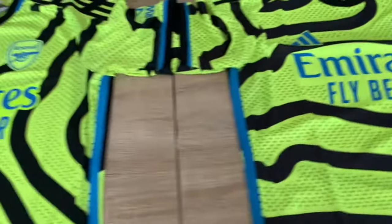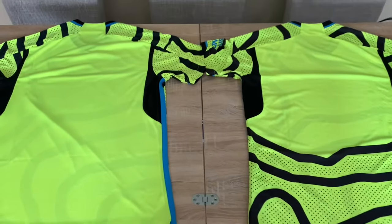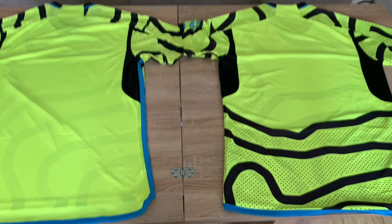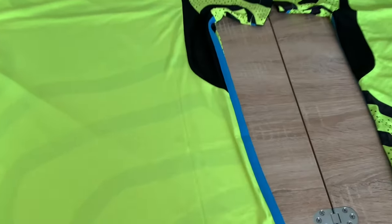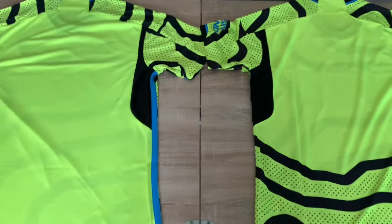Now I'm going to flip these shirts over to show you all the differences on the back - there are quite a few. You can see there's more detail on the authentic version - you get more of the Islington stripes on the back. The main difference on the back is the underarm segment: on the replica the material is breathable, and then over on the authentic it's just more perforated. So what name and number would you have on the back? Let me know in the comments.